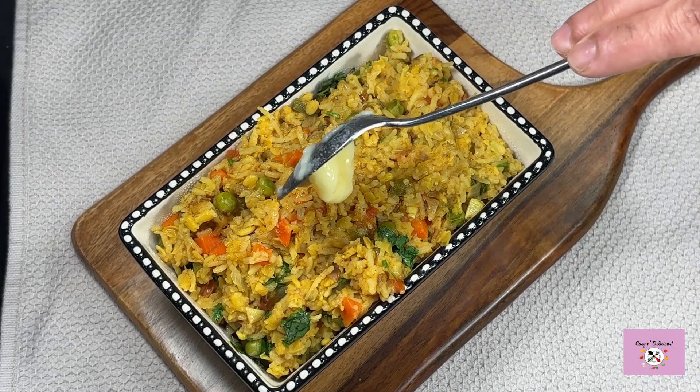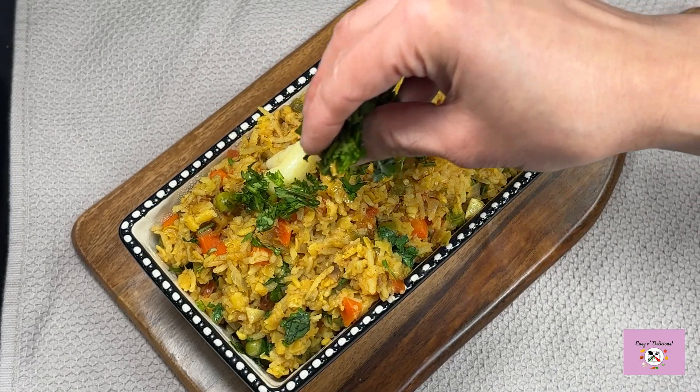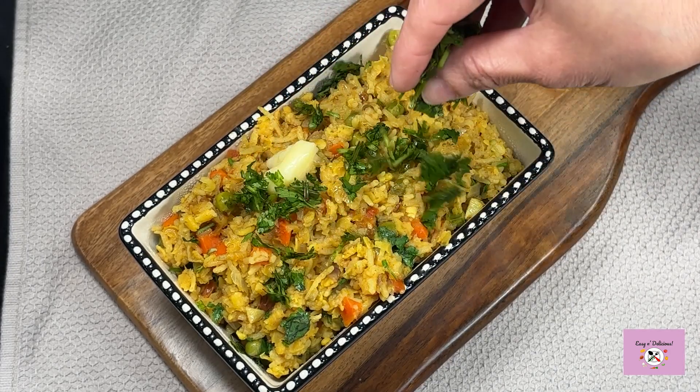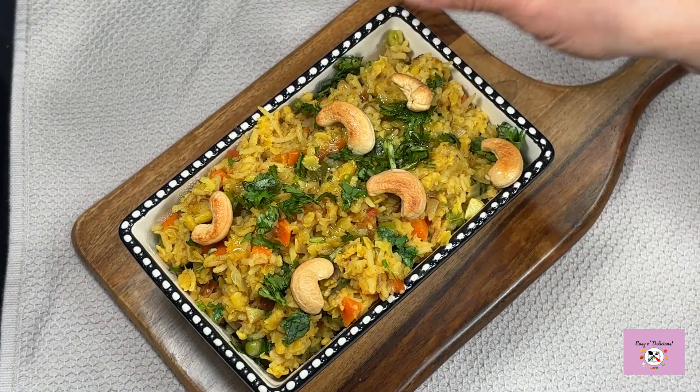Hi foodies, welcome to my channel! Let's see what's cooking today. This aromatic khichdi with veggies is the perfect comfort food to relax you after a busy day — a healthy, gluten-free, one-pot meal that's quick and easy too. Let's make this!